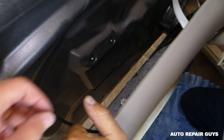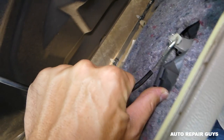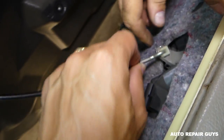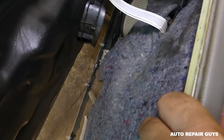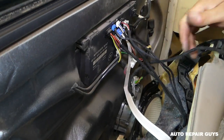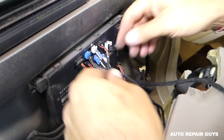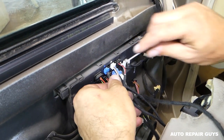Now we need to disconnect the cable right here — pull towards the back like that, then twist it at an angle. Now we need to disconnect all the wires. One person will need to hold the panel because the connectors can go bad really easily.